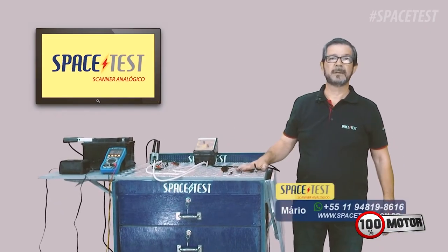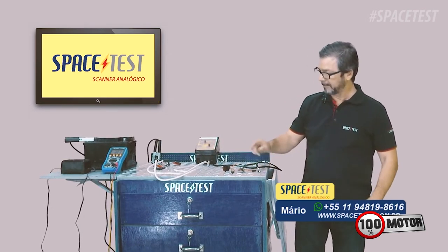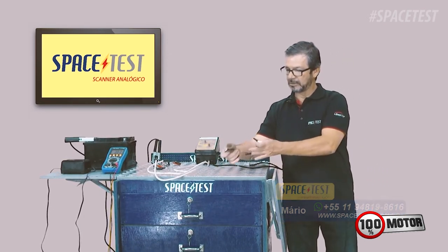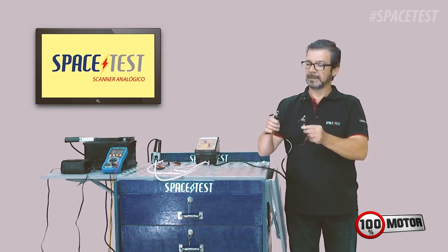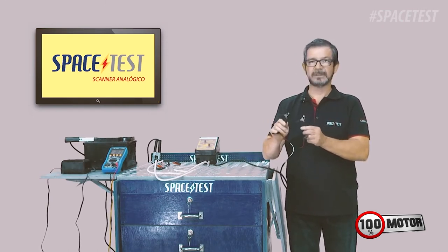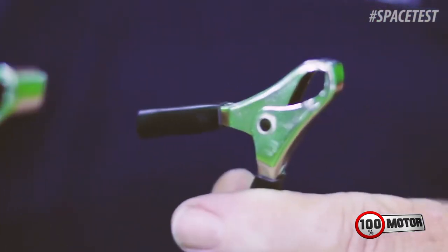Hello guys, now I'm going to do a quick explanation of the PWM module that follows the Space Test. This here is the shortcut that you will use to connect the equipment to the battery. As you can see, the two parts have the same color, because this equipment — the PWM module — doesn't have polarity for you to connect the battery.